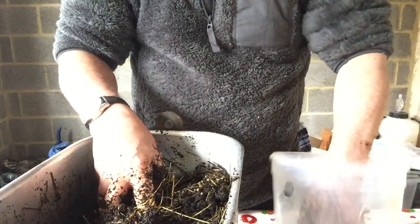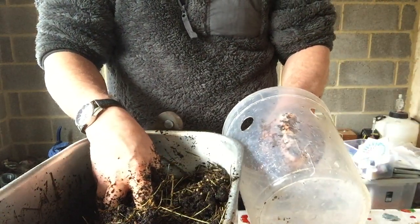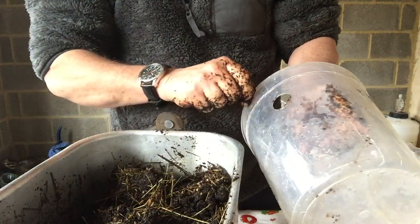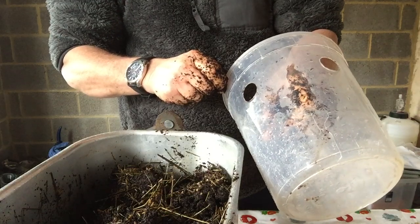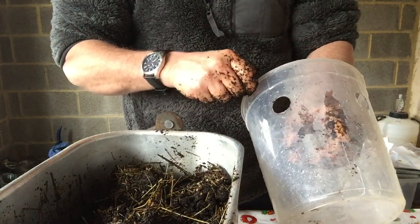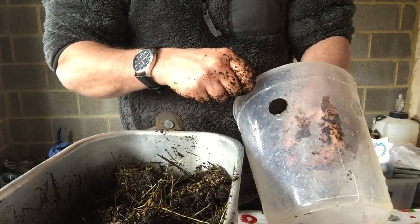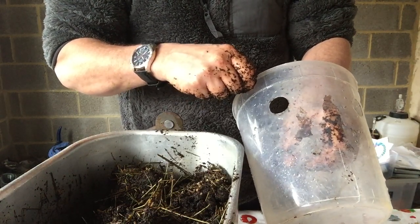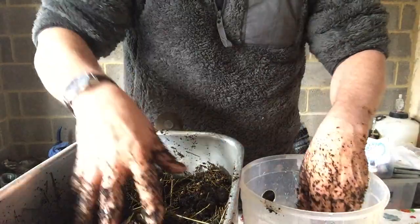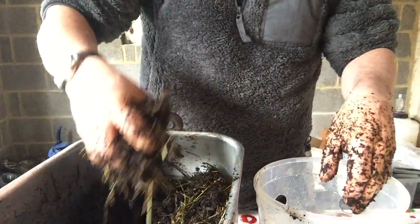Our mushroom spawn is all mixed in. Now these are food-grade buckets. You can see I've made some holes in them — you can cut them in, which is a little bit more difficult, or you can get something very hot. I've got a piece of galvanised pipe and I just heated it up with a blowtorch and melted my way through it. It makes a nice clean hole.